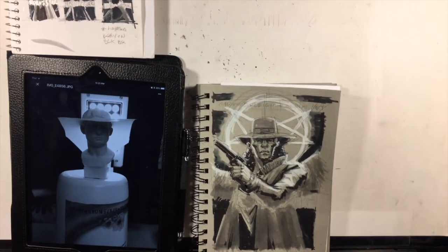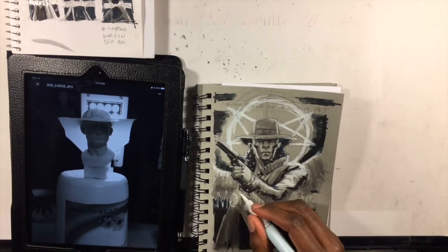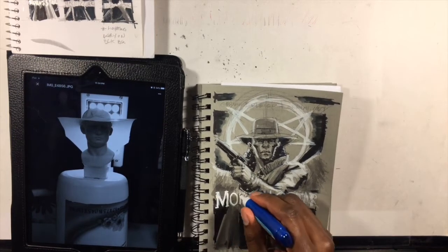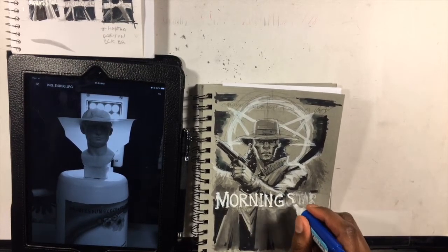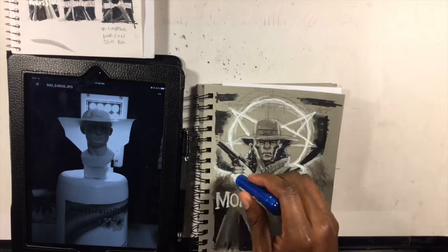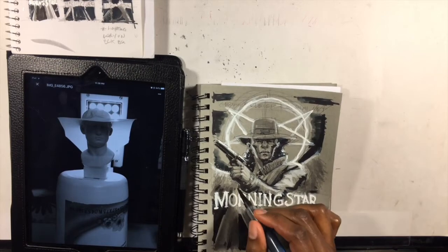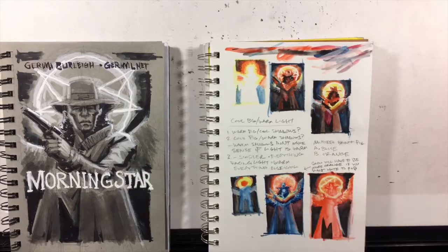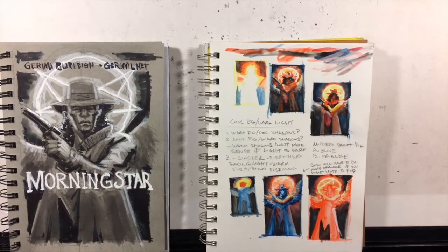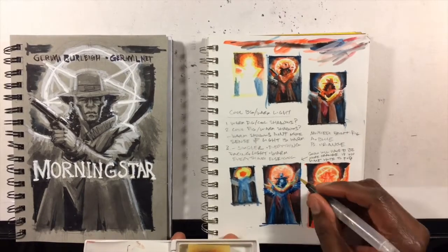I usually only draw on toned paper during my figure drawing class, and even then only on long poses, because with toned or gray paper you kind of have to take your time — build up your whites, build up your darks. Some of the work is done for you since the paper covers the mid-tone values already, but instead of working from dark to light, you're working from middle value out to shadow and from middle value out to light. It's a different way of describing form.